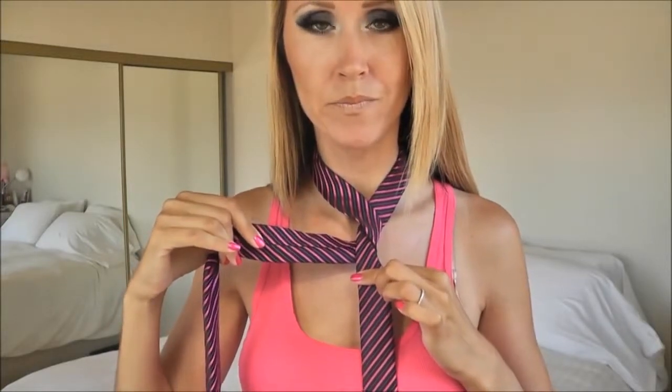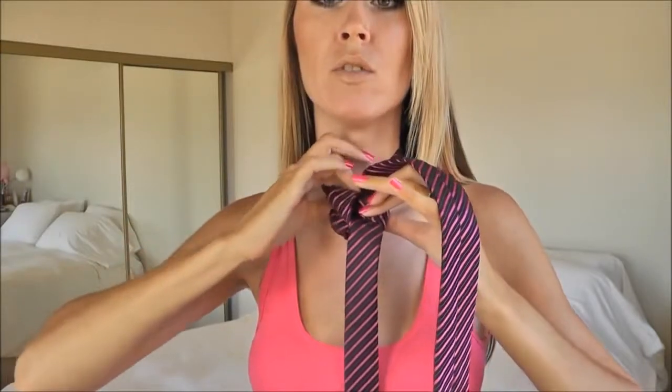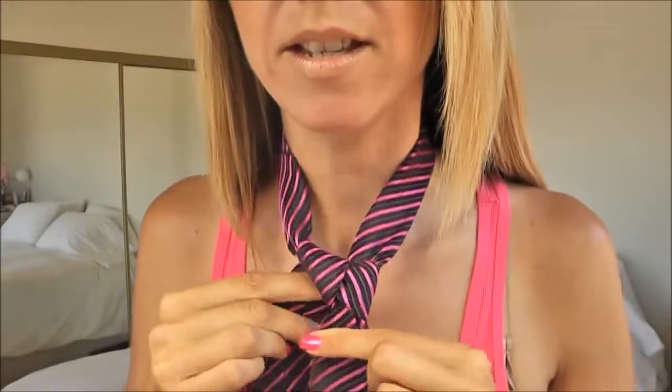Step number three: the triangle. To create the triangle, I'm going to take the wide end of the tie up and back down through the loop, and I'm just going to kind of snug up that triangle. Okay, so it should look something like this.